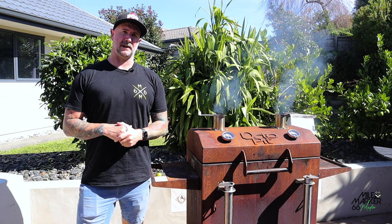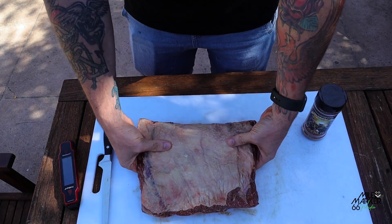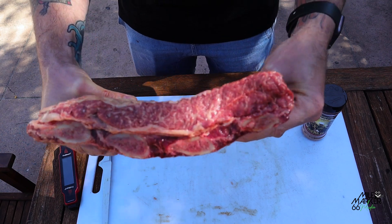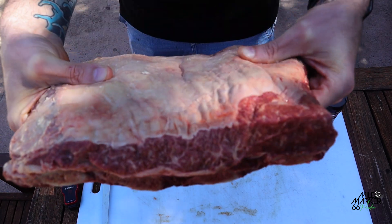G'day everyone, Matt here from Maumaka 66 BBQ, and today we're going to be cooking some beef short ribs. We've got a nice looking rack of beef short ribs here, just picked up at a local butchery. You can see they've got a nice bit of marbling, which is great — that's exactly what we're after.